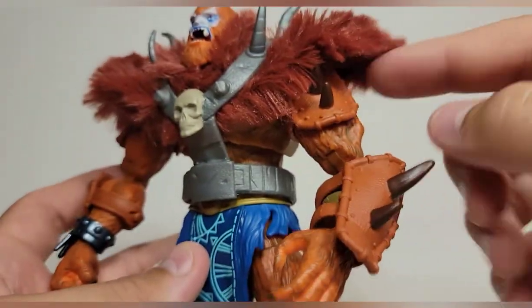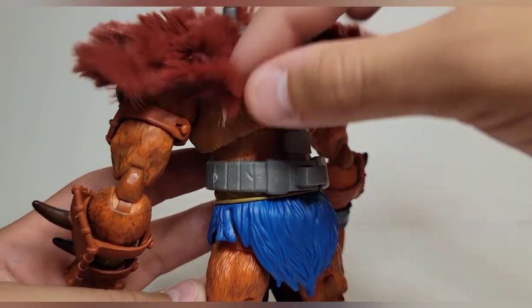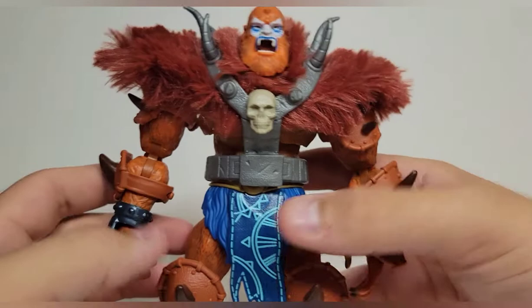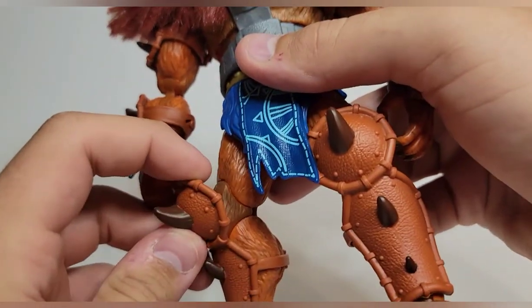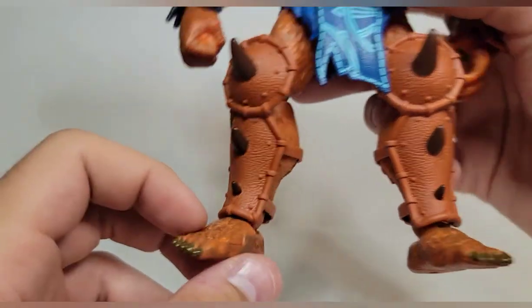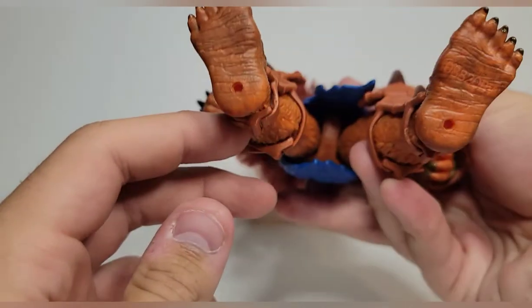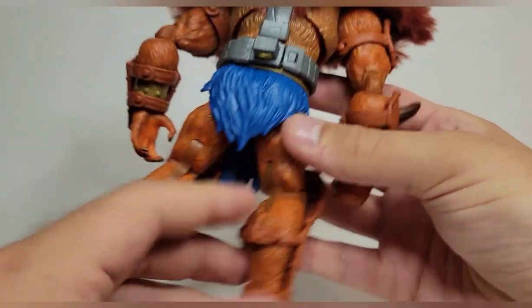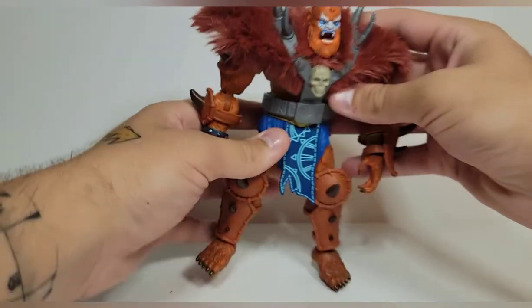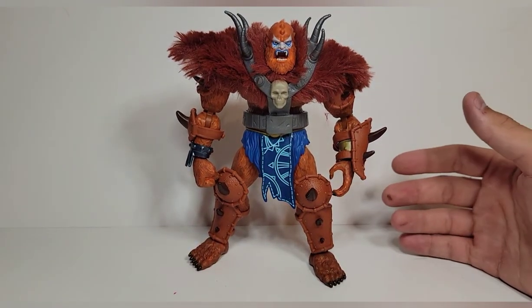The body is kind of a different color from the rest of it, which is a little off-putting, but since it's mostly covered it's not too bad. You get leathery pads on the shins which also look very good, and the toes are done with hairy feet. Look at the skin detail on the bottom — that is so cool. He just looks like a straight menace.